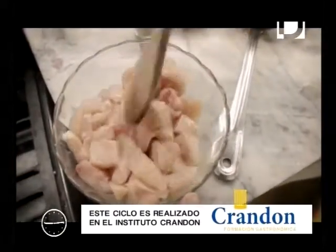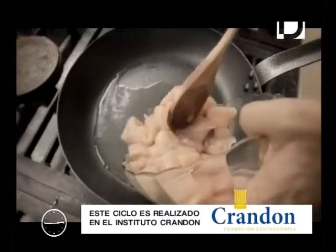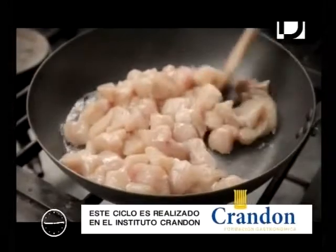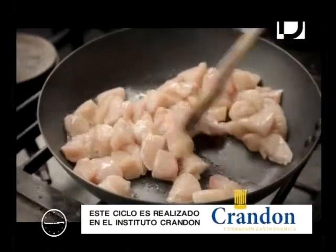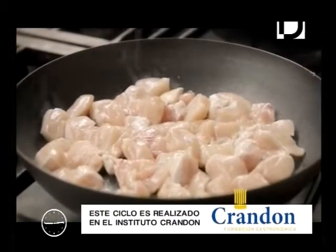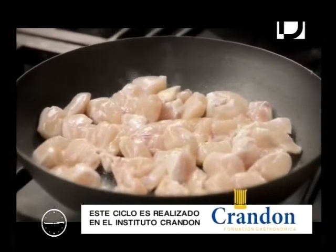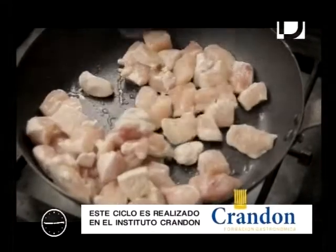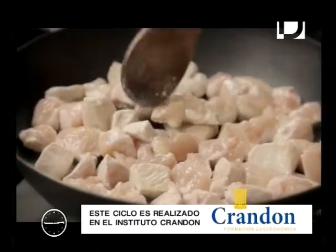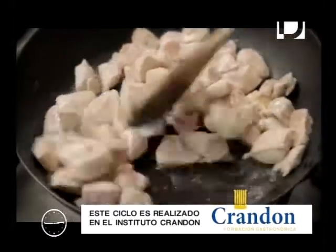Podemos utilizar una padellera o un wok. Lo que vamos a hacer ahora es sellar el pollo para que tome coloración. La coloración que no tome el pollo en este momento, luego en el resto de la receta no la va a agarrar. Así que debemos darle color en este punto, y una vez que toma coloración, recién lo damos vuelta.